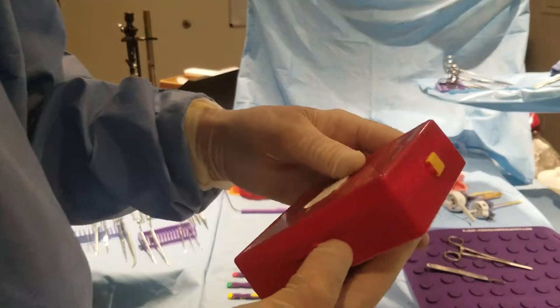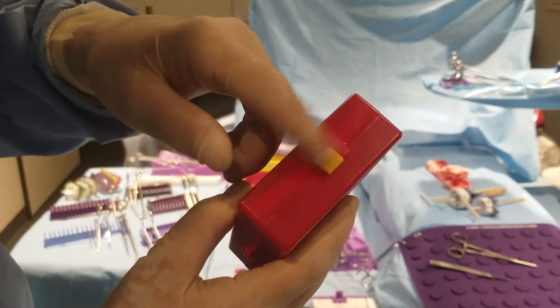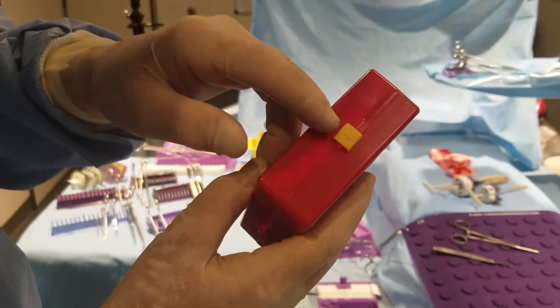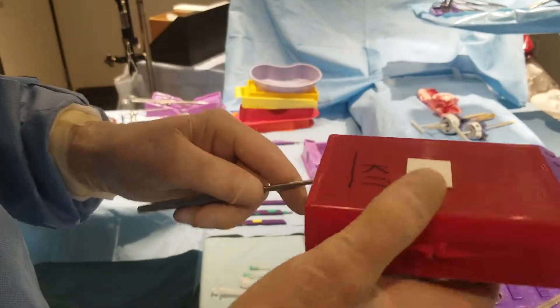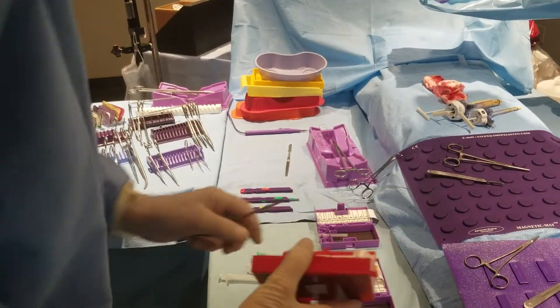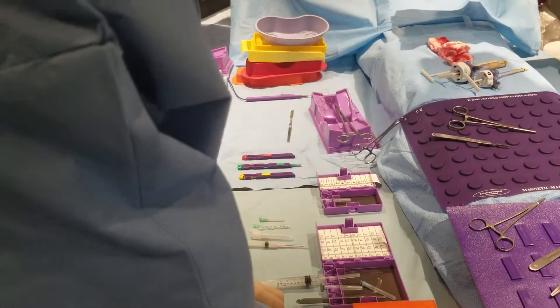Furthermore, those tabs are not x-ray detectable, and they can come off, go into the patient's wound with particulate matter, which is not x-ray detectable, and create complications. So nurses do not use those tabs, and they are just being wasted, because it was not necessary for them to be there.